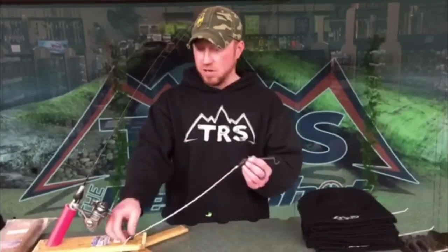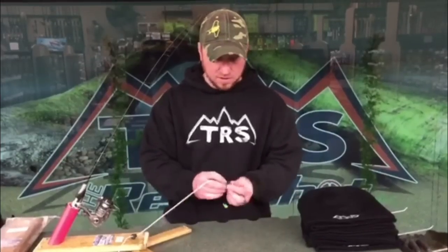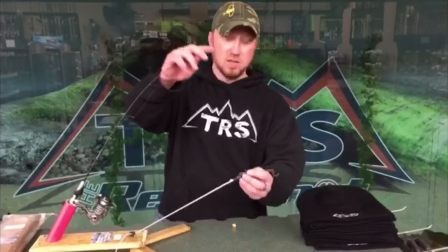Basically you're going to start with a shorter length and determine what hook setting sensitivity you need — again, depending on the type of fish you're fishing.